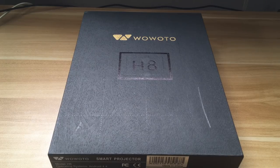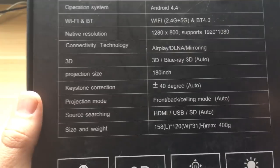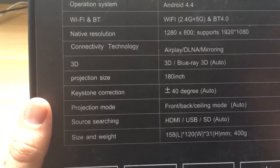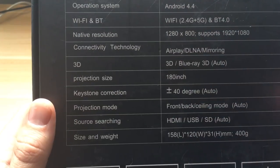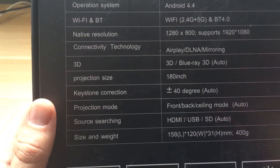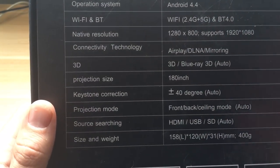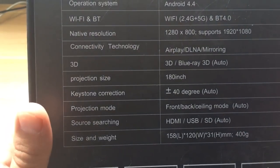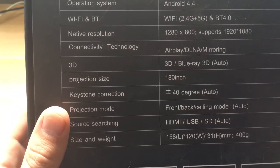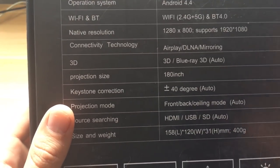Here are the specs: it operates on Android, it has Wi-Fi enabled, and it does support HD viewing. Even though it is Android, you can do AirPlay on it, which is nice, so you can play content from your iPhone or iPad right on this device.